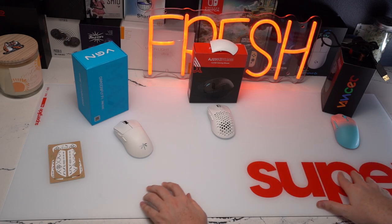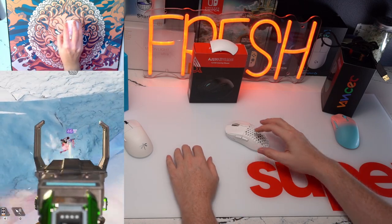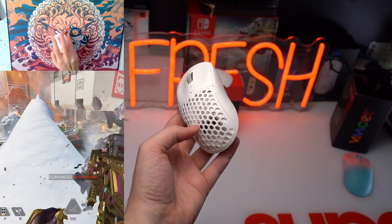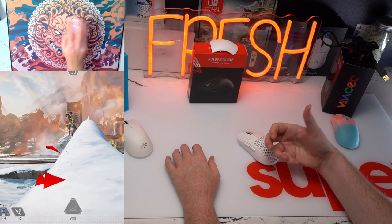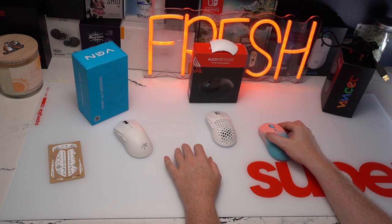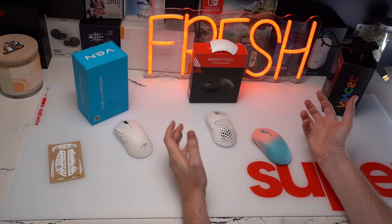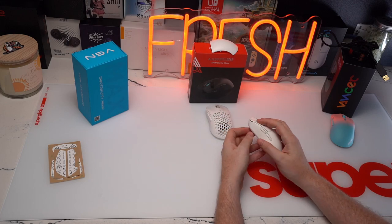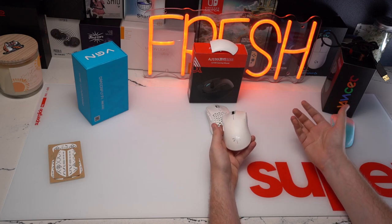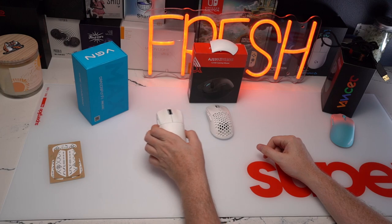Overall, build quality is kind of similar amongst the group, and it's going to boil down to your shape preference and how you perform on these mice. The Ajaz AJ199 feels the most like a mouse that has grooves, curves, and turns in the right position to lock you in and give you a stable feel for both flicks and tracking. The Caster is very narrow and rectangular — it'll really depend on how you hold the mouse. The VGN Dragonfly has, in my opinion, the most awkward shape of the three. If you have really small hands you might love it, but for me it has the most issues in its overall feel.